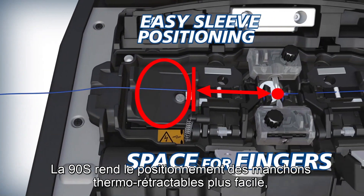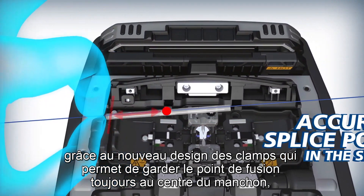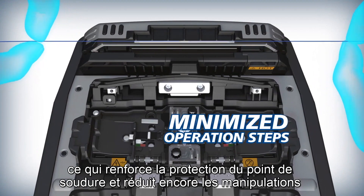The 90S makes positioning splice sleeves easy. The new sheath clamp design ensures that the splice point is always in the center of the sleeve, thus optimizing splice protection and minimizing operation steps.